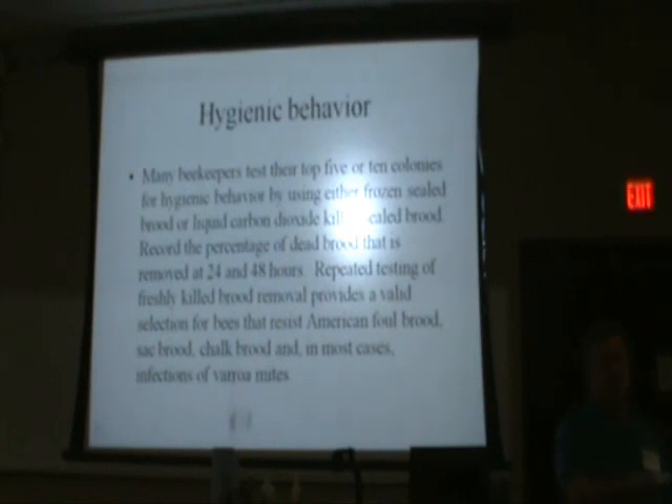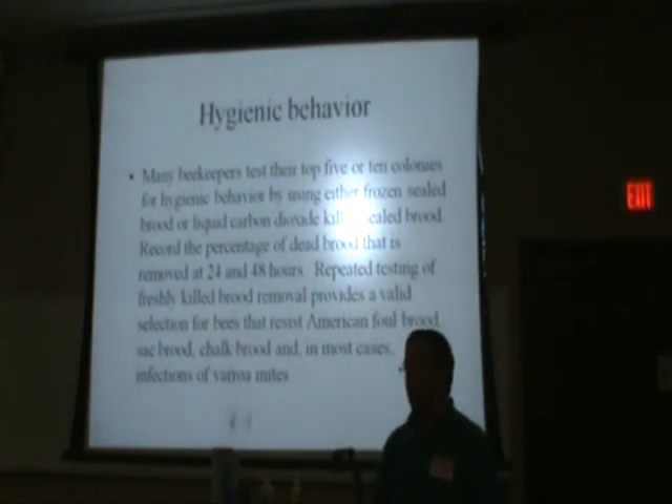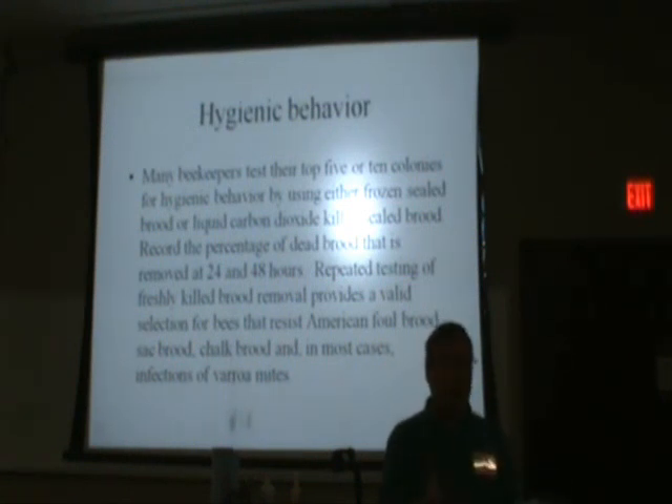If you come back in three weeks and it's just laying there dried out, they haven't taken any of it out — that hive will not produce very much honey. We've just found it. There may be an exception, but that's what we generally find: those hives aren't very productive. So we mark them to requeen and get rid of them. When you see that they've ripped it up and you find it laying out in front of the hive, you've got a hygienic hive. The ones that take it out the fastest are the best producers. It's inexpensive and it's not going to hurt the bees or you.